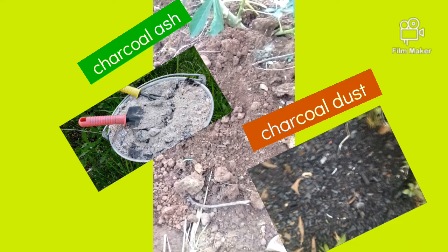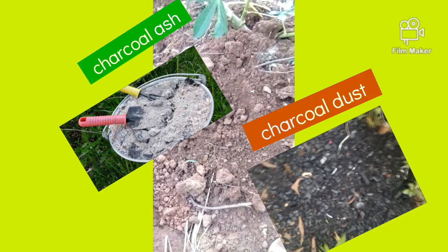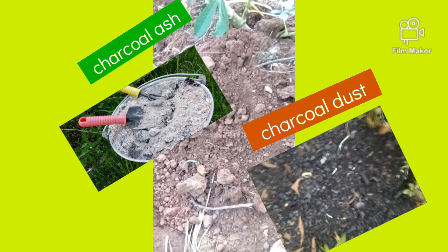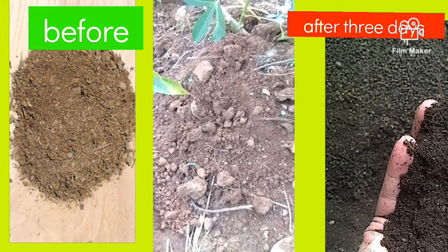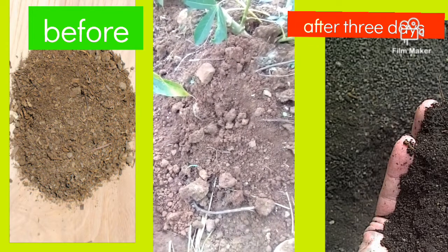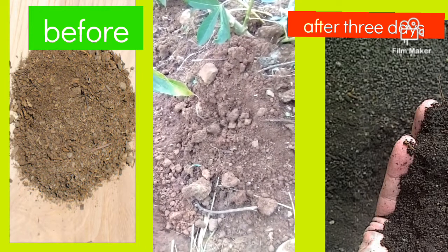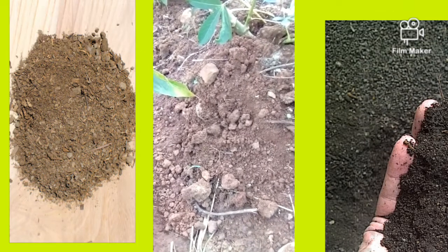Step two: get your charcoal ash and charcoal particles — the small charcoal dust. I prefer you use two liter cups fully filled with charcoal dust and charcoal ash. Pour it into the soil that you have already added the manure — the chicken droppings — then add in the charcoal ash and charcoal dust.